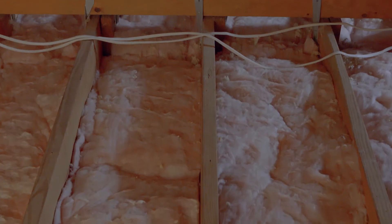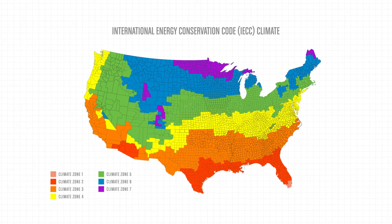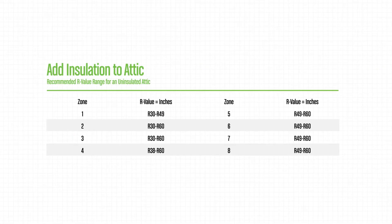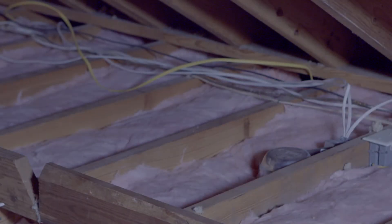First, you need to find the zone where you live. The aptly named International Energy Conservation Code climate map can help you do that. Let's say you live in Chicago — that's in Zone 5. Now that you know what zone you're in, you'll be able to find your recommended R-value in the following chart. For Zone 5, the recommendation is R49 to R60.